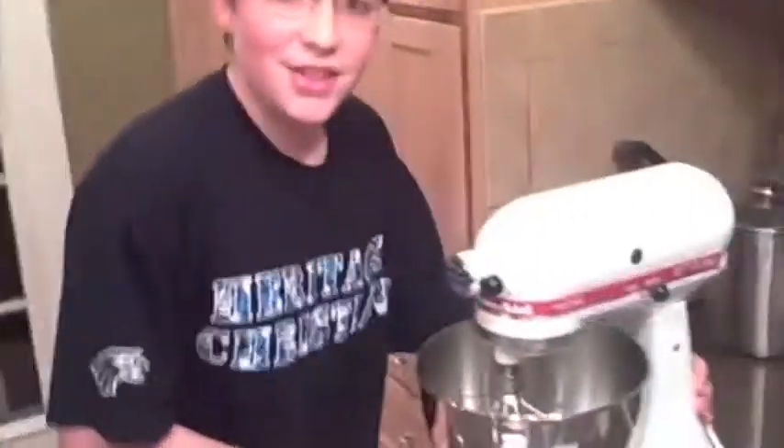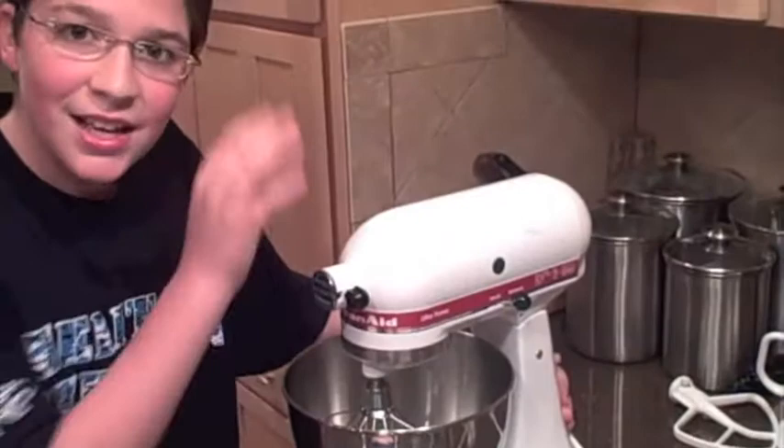And seventh, a trifle dessert bowl that you put the trifle dessert in. And eighth, last but not least, the hardware used to make the pudding — because it needs to sit for five minutes. So I'm going to use the directions on the back of the box.